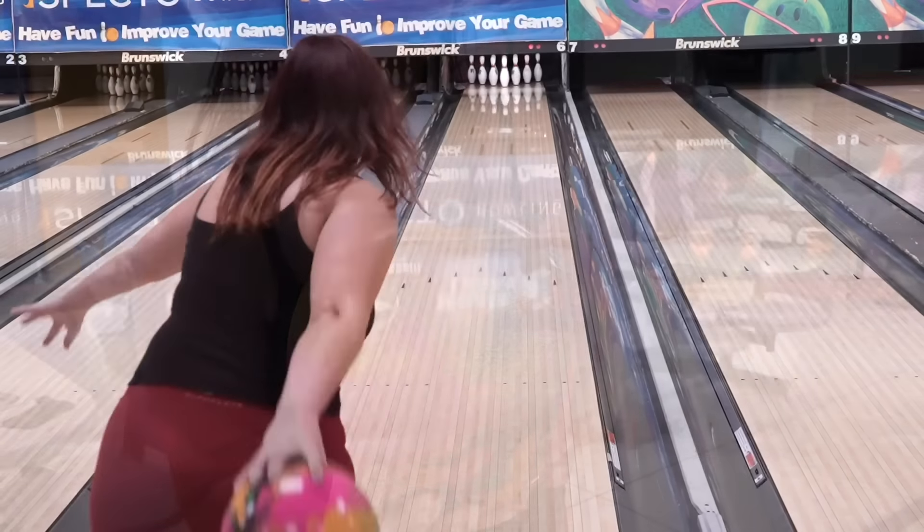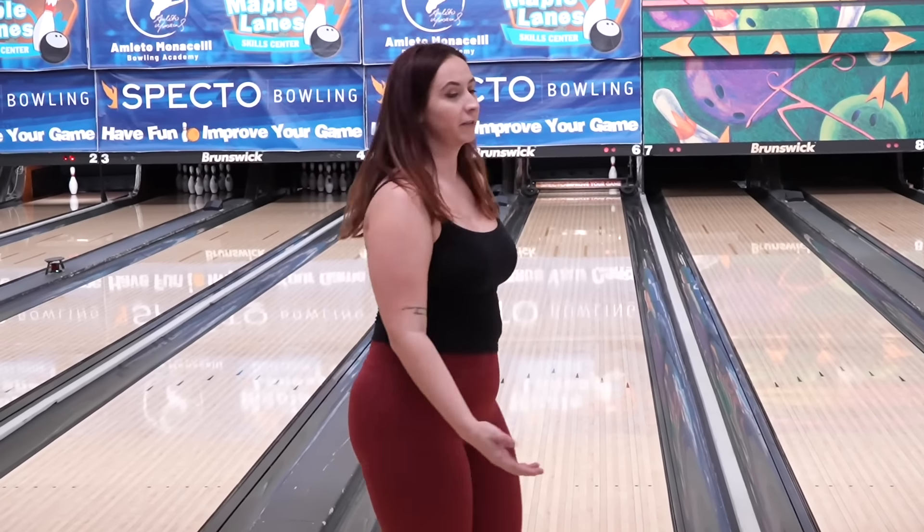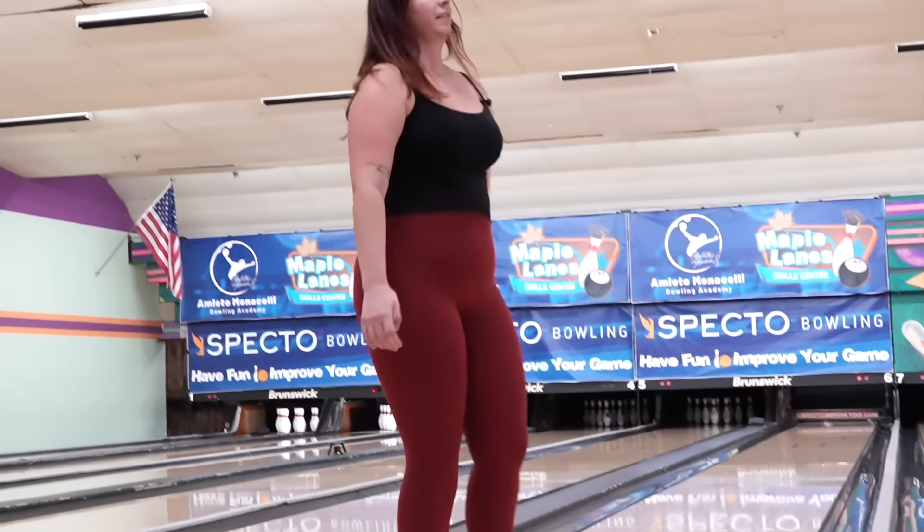We're back with the Magic Gem, standing in the same spot. I'm going to try to keep it a little bit closer to my break point — not throwing it as far right into the friction. That was where I wanted it — it held, same reaction. Based on that, I know with Storm that means I need to get it further into the oil a little bit longer. So I'm moving a little bit more to the left so it can be in the oil longer and store more energy. Storm shapes tend to need a little bit more oil to retain that energy.